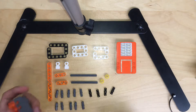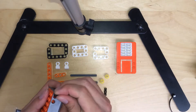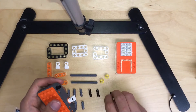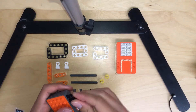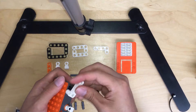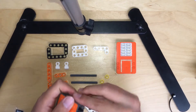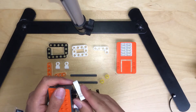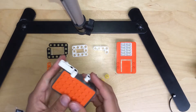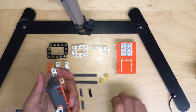So next, we're going to build the front arm. Push two pieces of the back lock into it, and then attach it to the white L-shape piece like this. Same thing again for the other side.